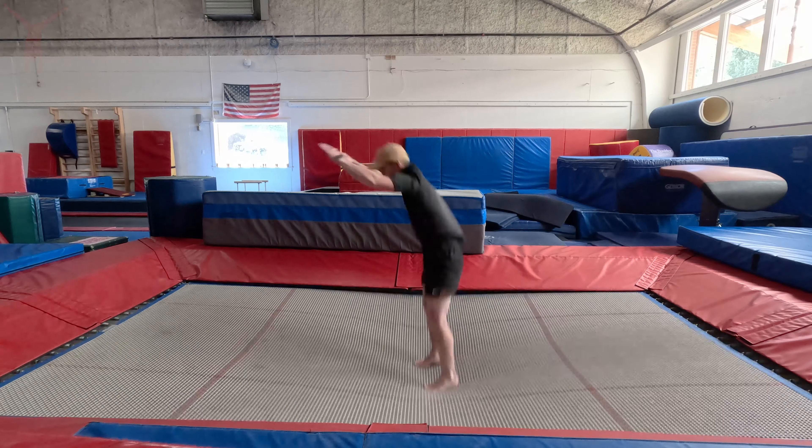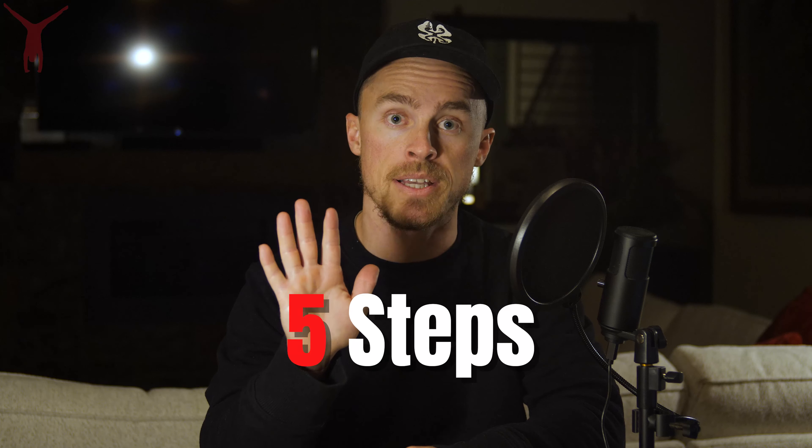In this video I'm going to show you guys how to do a backflip on trampoline in five simple steps. Hi, my name is Chris Olson. I'm the creator of DIY Gymnastics and I've been a gymnastics coach in Aspen, Colorado for the past 10 years.